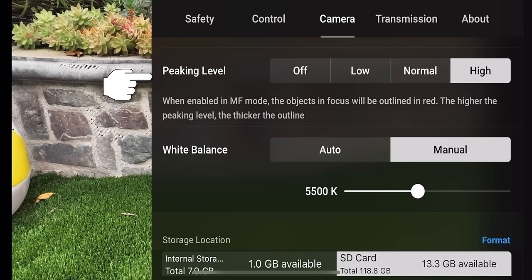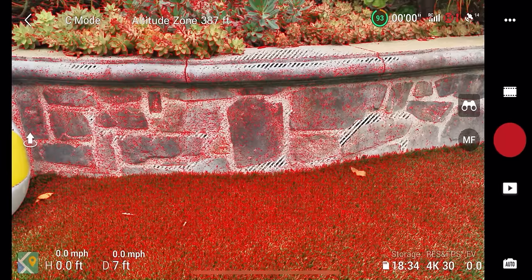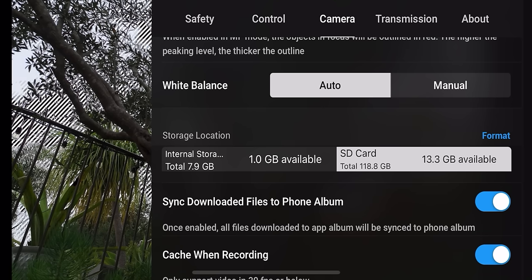Next is peaking level, which relates to focus. In auto focus mode it won't show up, but in manual focus mode the red highlights show what is in focus. Next on the camera menu is white balance — currently set to 5500K manually, but you can set it to auto. Note that in auto, white balance may fluctuate, so in some situations you'll want to set it manually.